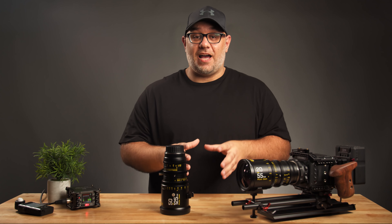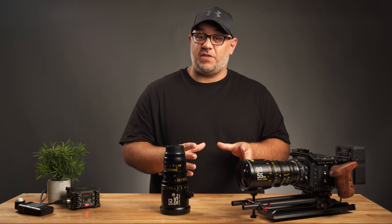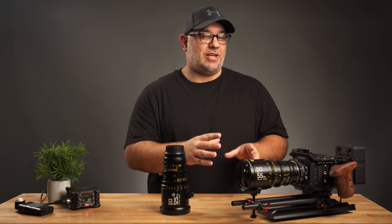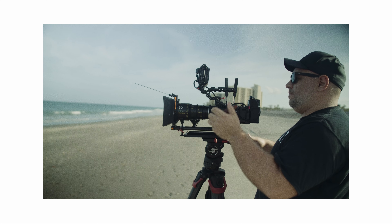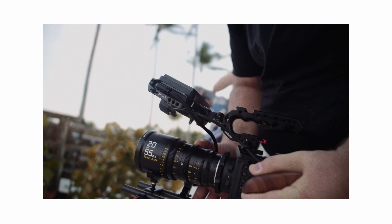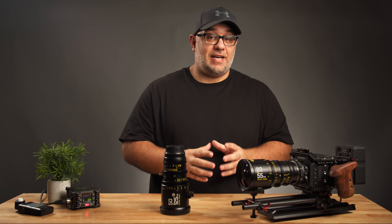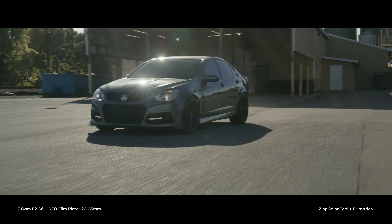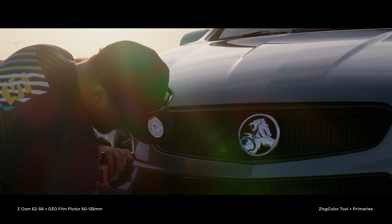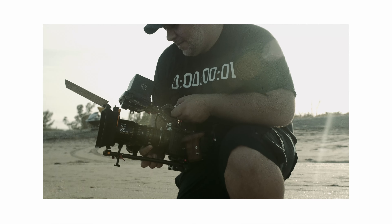Before we get to the nitty gritty, I want to state that DZO did not send me these lenses. They are not paying me for this review — there was no money exchanged. Actually, there was some money exchanged: I rented these lenses with my own money to use them and test them out on a few gigs. So what you're gonna get here is an unbiased, honest review and some non-scientific tests, plus some example footage that I shot with both of these lenses.